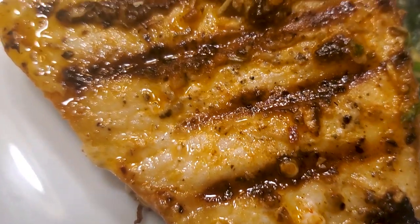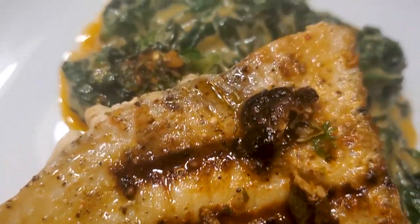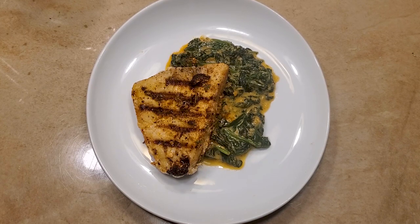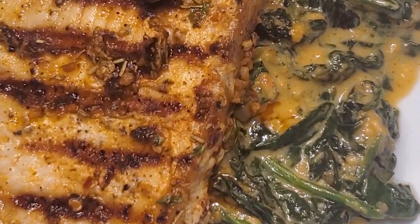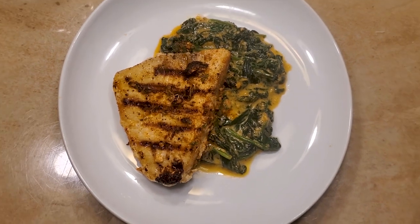There you have it, people — real swordfish, done right, Kenny's Kitchen style, church. Let's zoom on in. Oh man, and I paired it with a little creamed spinach. Beautiful, beautiful, beautiful.